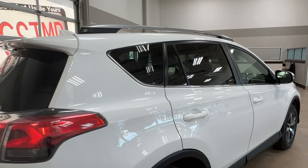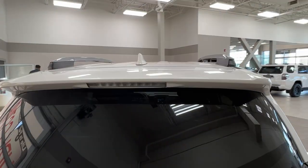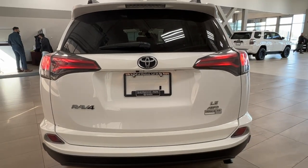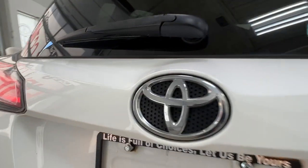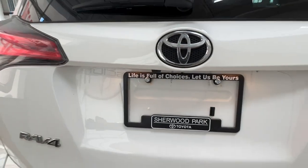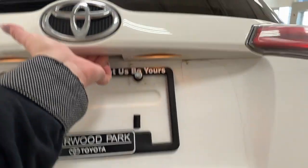Moving along, we see that all of the rear windows do come with factory tinting, and up top you'll notice the roof rails. Taking a look at the back, just underneath the logo you'll find your rear view camera. To open up the back, simply reach under the logo, press the button and pull up.